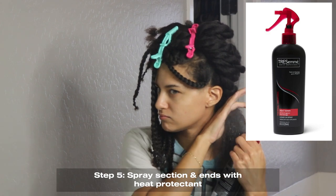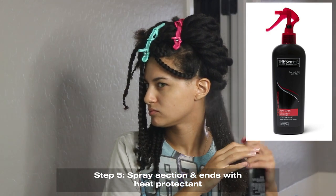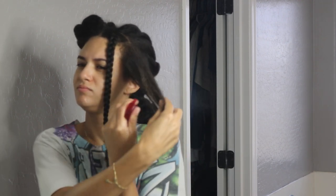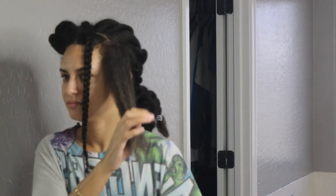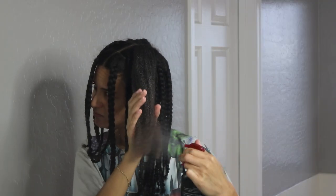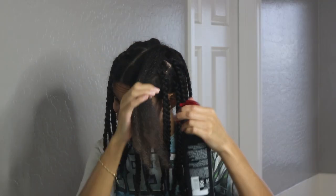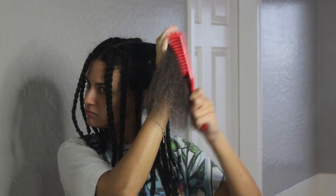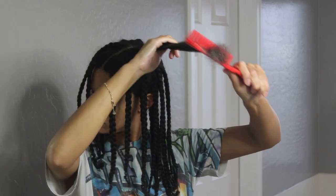Last but not least on the section, this is when you want to use your heat protectant spray. I use the Tresemme Heat Tamer spray — it's just the one I find at my local grocery store. It's only about $7. I spray it pretty generously, going over my ends twice. Spray each side of the section, spray the ends twice. Then I go ahead and comb everything through to make sure the section is detangled and all the product is dispersed. For this I use my Felicia Leatherwood detangling hairbrush.